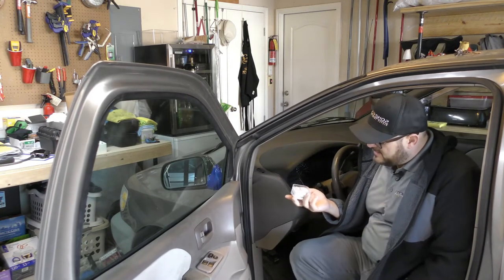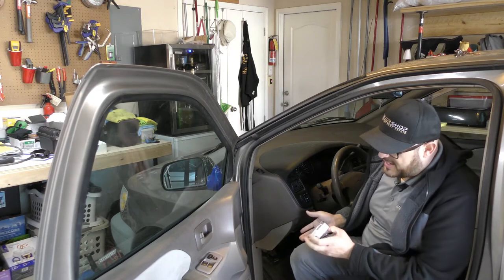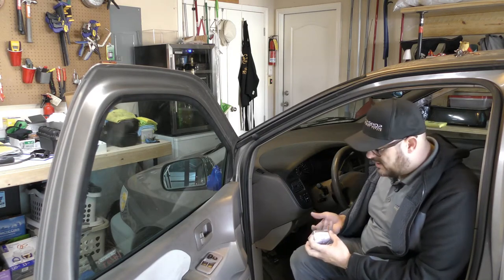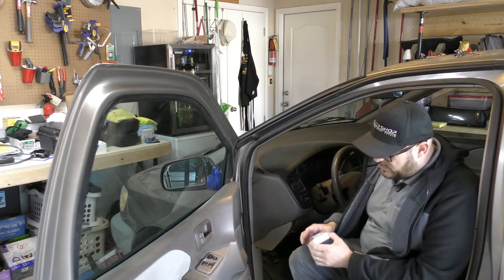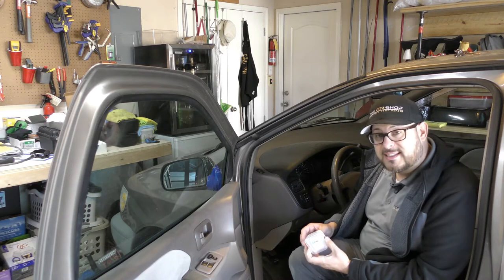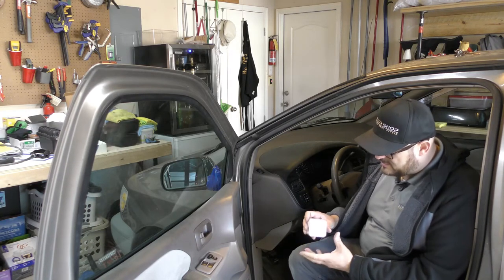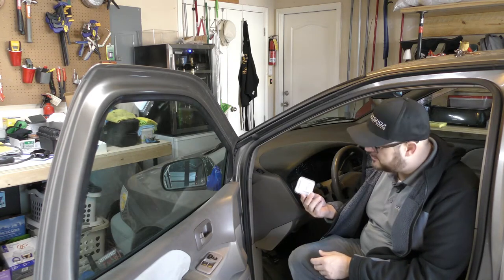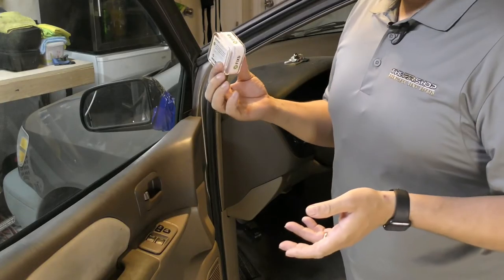Hey guys, Charlie Molina here. Today I want to talk about a new product that's supposed to scan check engine lights and other vehicle codes by just plugging it into your car and connecting it to your cell phone. I'm going to walk through the setup process, download the app, and plug it in for the first time. Let's see how it works and if it actually stands up to what they say it can do. This vehicle, believe it or not, has a check engine light on, so let's scan it to find out what it is.